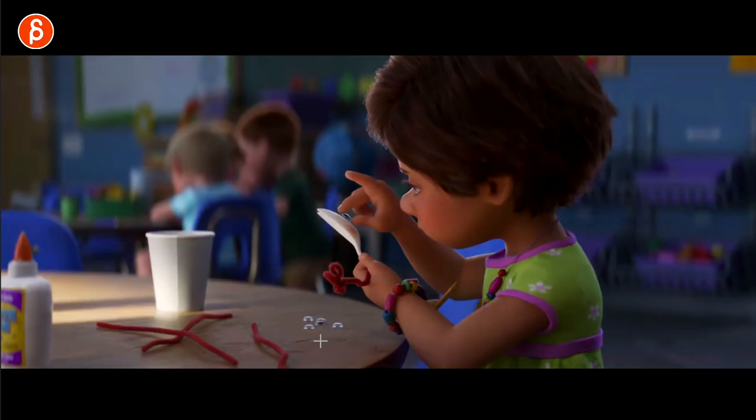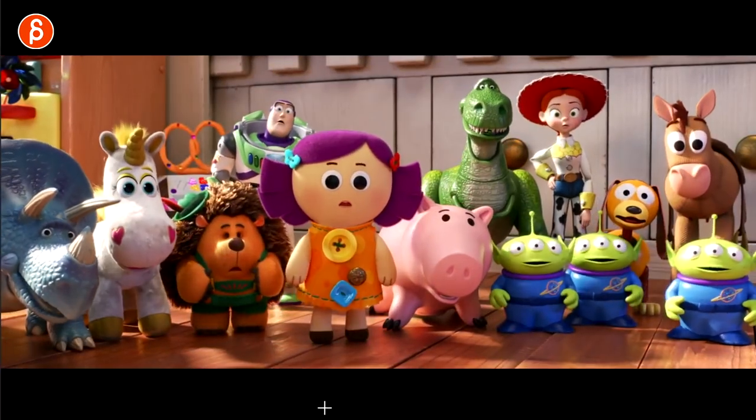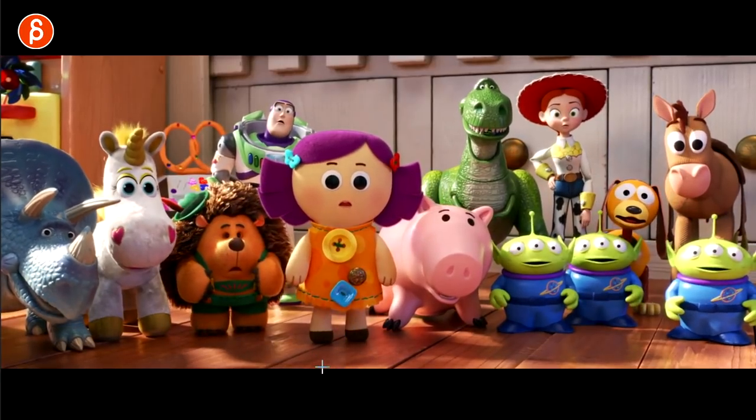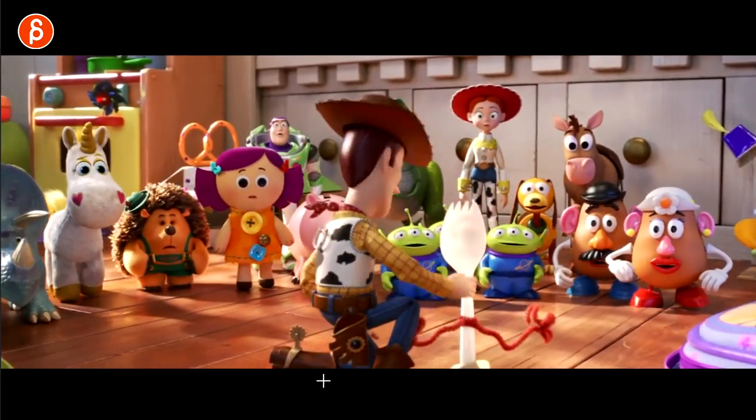Very clean silhouette here. I feel bad for anybody having to animate all of this. When you've got multiple character shots, I feel bad.